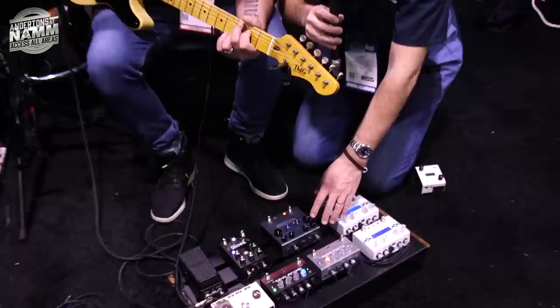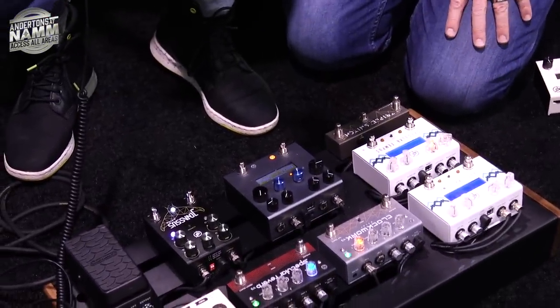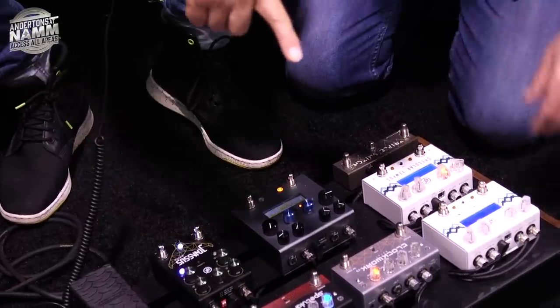This is chorus into tremolo. Obviously you're getting this in mono which is a bit of a shame because it's crazy in stereo — you can put headphones on to hear it as well.